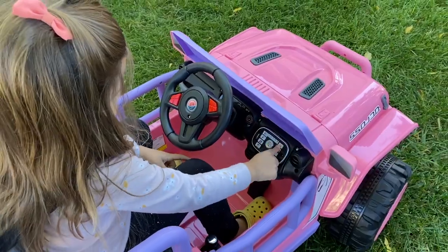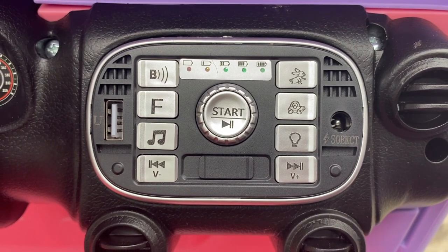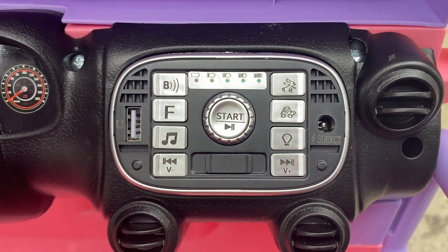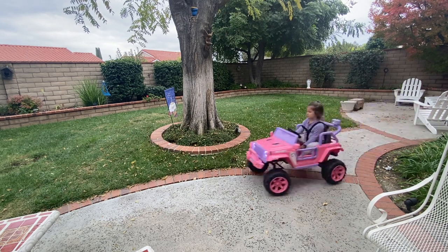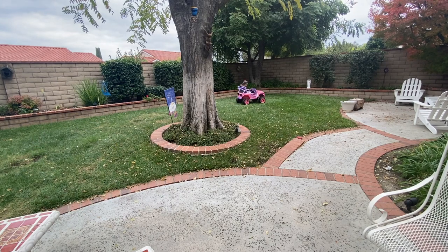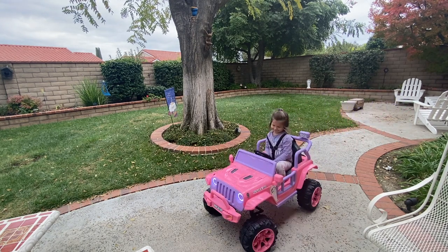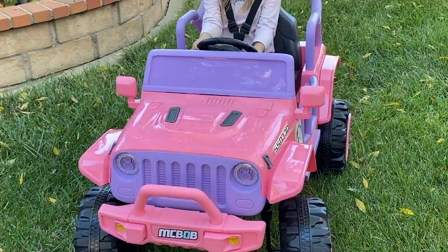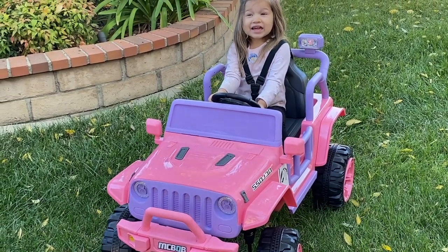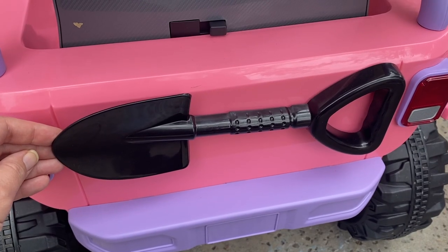One of the main features that we love is the Bluetooth speaker. As many of my viewers know, Aubrey adores first responders, so to make her driving experience even more special, we played siren sounds from our phone through the car's speakers, and she loved pretending she was driving off to save the day. There is also an FM radio option and songs stored on the car's device. Aubrey also loves controlling the headlights, which can be solid or flashing and are pretty bright — nice especially for evening walks.